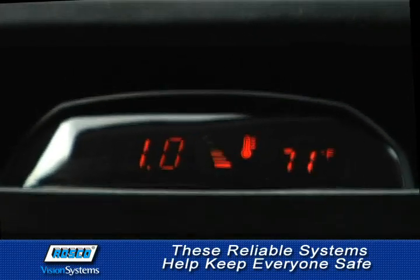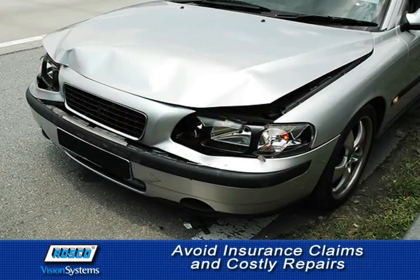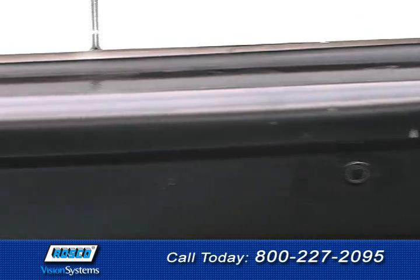The BSSK-1000 is 100% tested for reliability, helping keep children, pets, and passersby safe when vehicles back up, avoiding insurance claims and costly repairs, and making parking a whole lot easier — street parking, parallel parking, garage parking, and parking in tight spots.